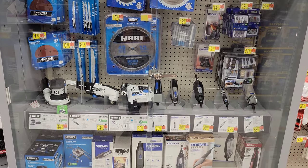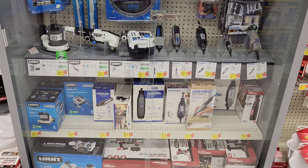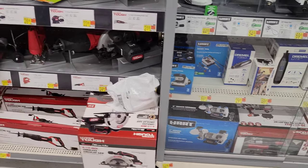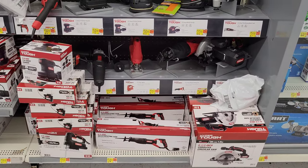In this case here we have the Hart brand and the Dremel tools. Hart brand they started carrying a couple of years ago or so. We can see they have a few of the Hyper Tough tools locked up in that case as well.